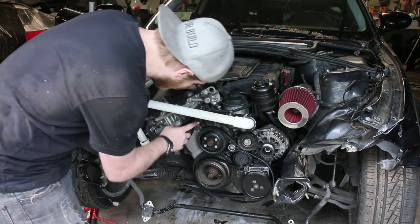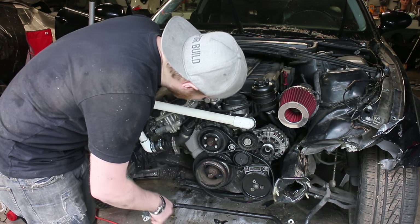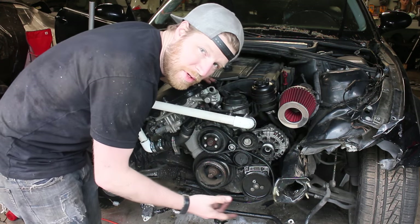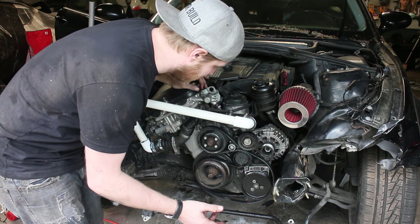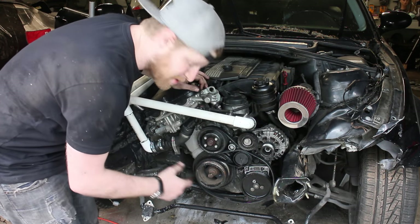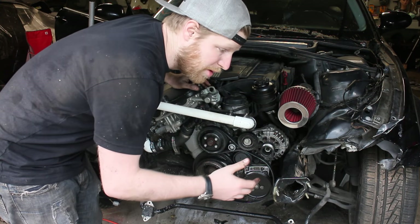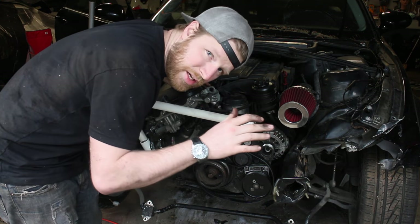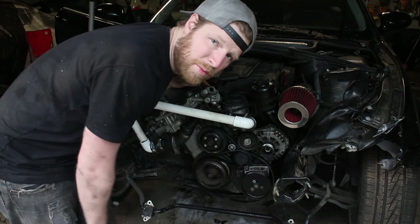I just put a tiny bit of RTV around this quick connect because it was leaking and I didn't know what else to do — it's BMW's part, so that was the best way I knew how. That has completely stopped the leak. I tightened down all the rest of the hose clamps. Next I'm going to move over to the doors — we're going to pull the door panels off. Eventually they'll be sold, and then we're going to make our own little door pulls so we can open the doors easily without the door panel there.